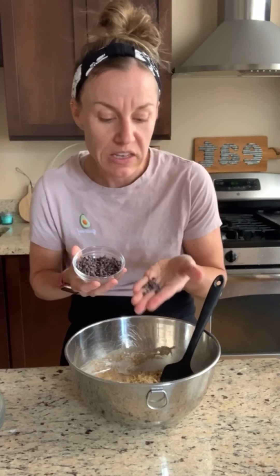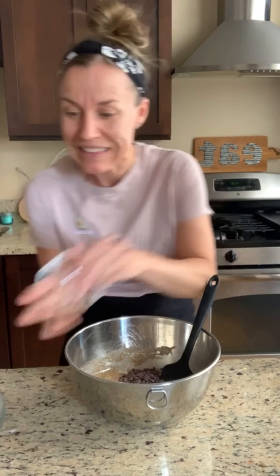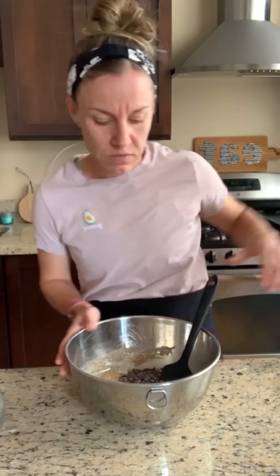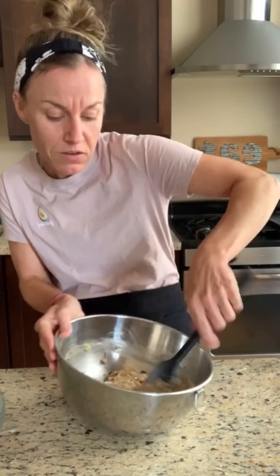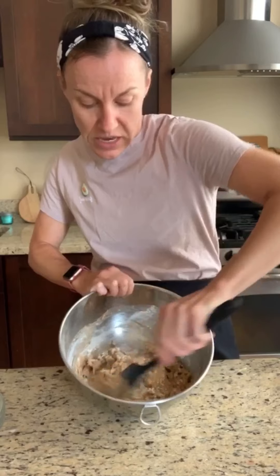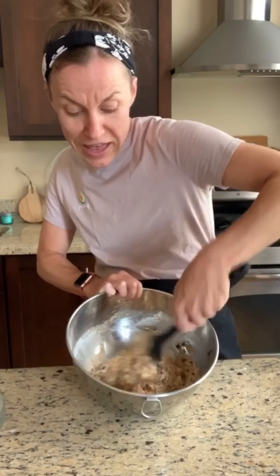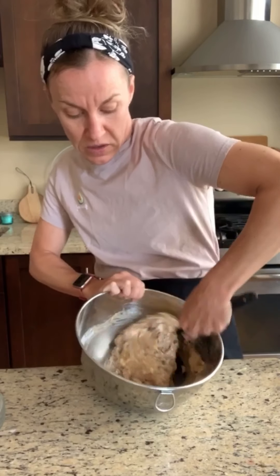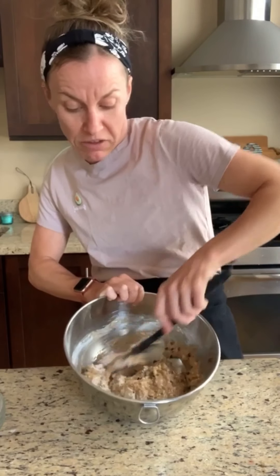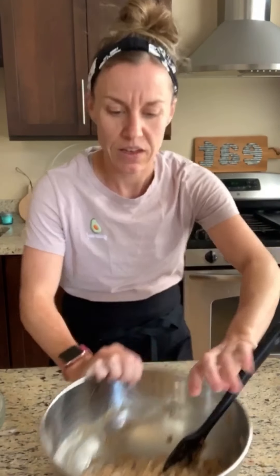If you have kids, or if you're just a kid at heart like me, you can add some mini chocolate chips. I like the mini ones because you get a ton of them — you get a little bit of chocolate in every bite. Fold everything in gently — see, we're getting there. A few more turns and you're done. Again, don't over-stir it; folding helps work the flour into the wet dough, and then that's it — stop.